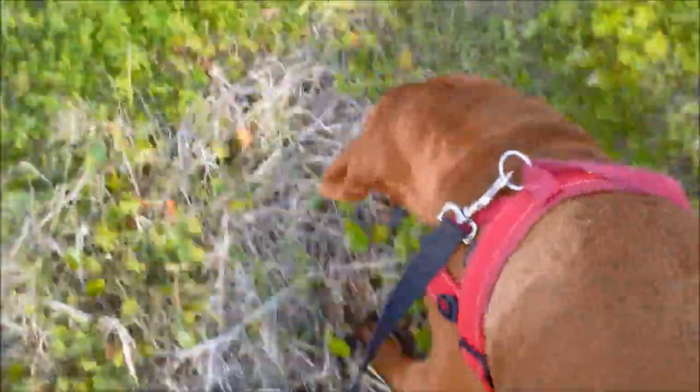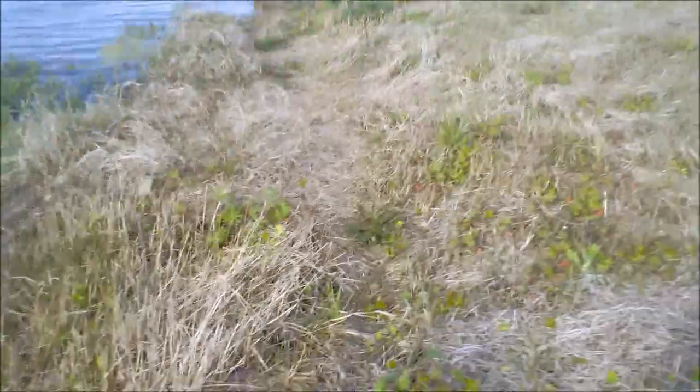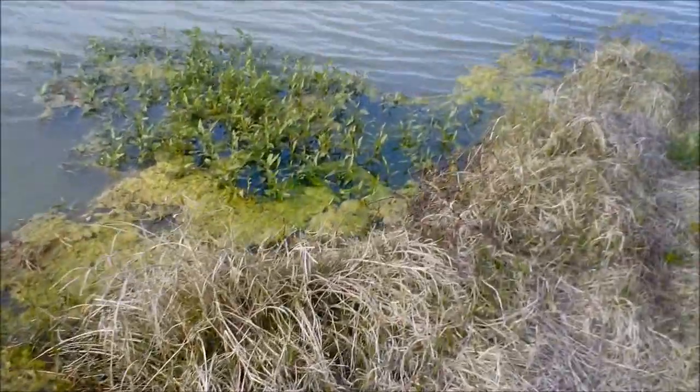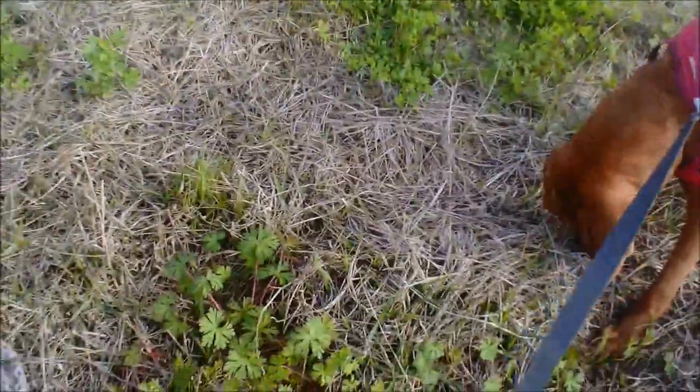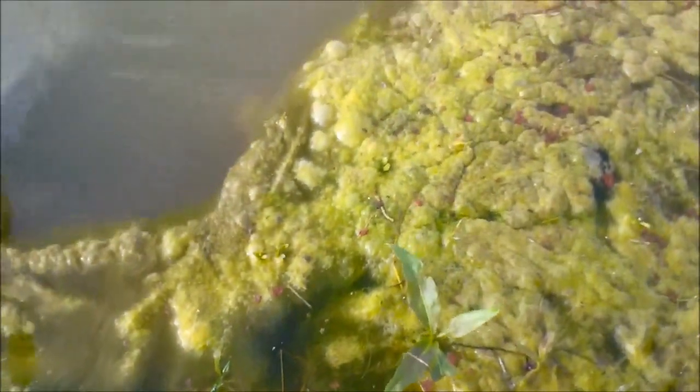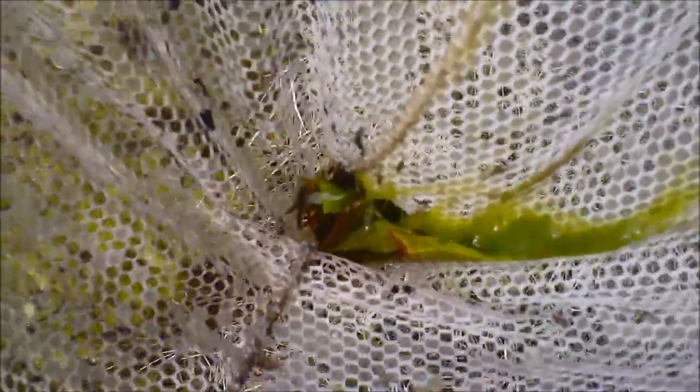Come on, Dixie. We're going to catch us some grass shrimp. That bit of vegetation looks pretty good. I got a few in there. Nice.